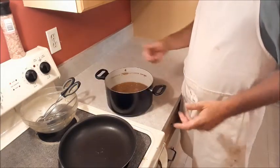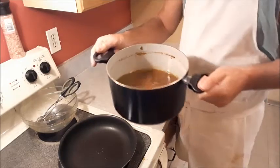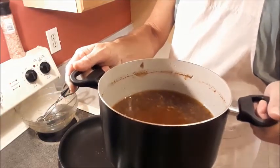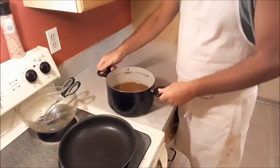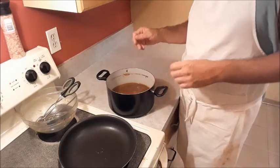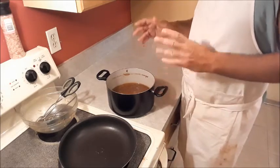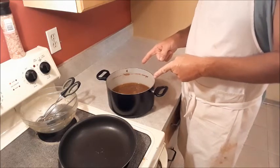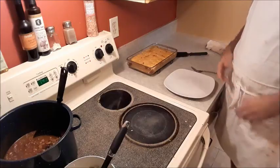I just want to mention — the broth that's left over from cooking the pork, you don't want to get rid of that. Let it cool down, put it in a Tupperware or a freezer bag and freeze it, hang on to it, because we're going to use this in a later episode. So you're going to have to stay tuned for that.